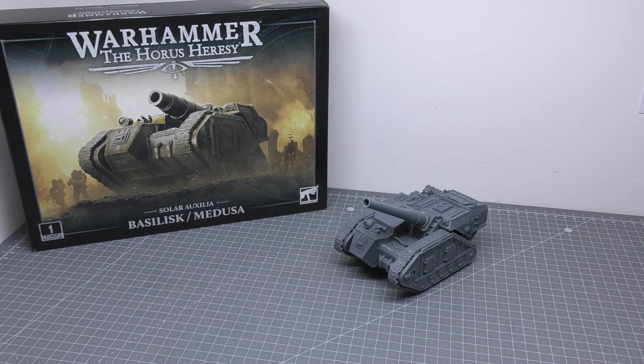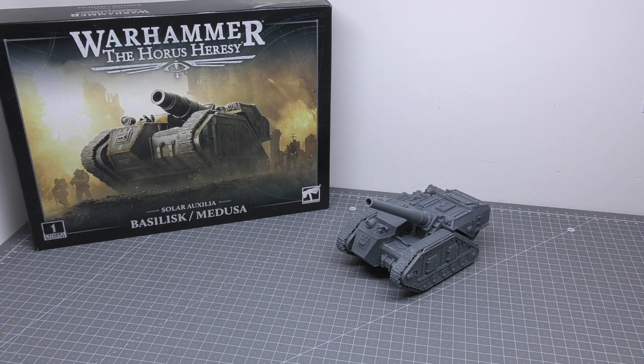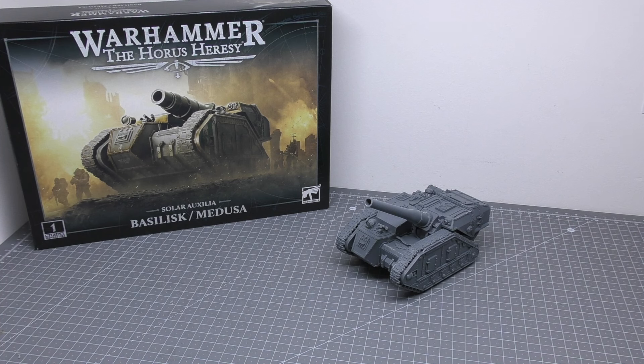Hello and welcome to my review of the Basilisk or Medusa tank for Solar Auxilia for Warhammer: The Horus Heresy from Games Workshop. One of these models will cost you £42.50 and consists of 187 plastic components. To put that into perspective, a typical Lehman Russ strike tank consists of 163 components, and you're getting over 30 more components than a Dracosan Armoured Transport which is actually about £15 more expensive.